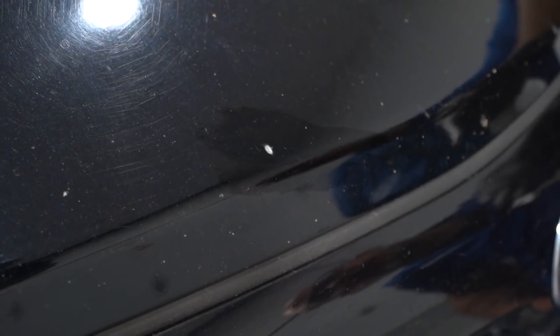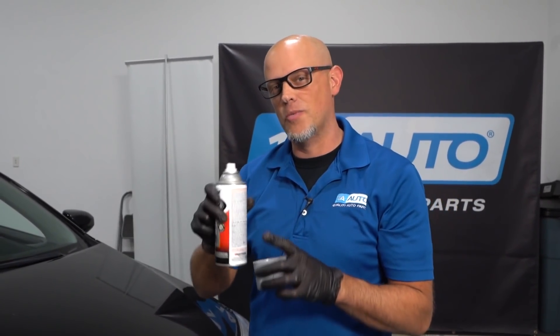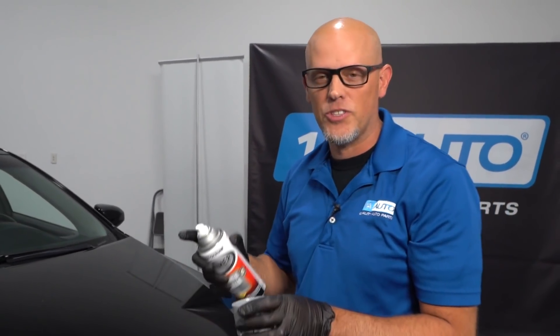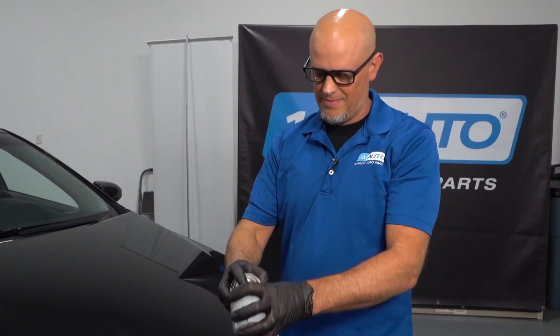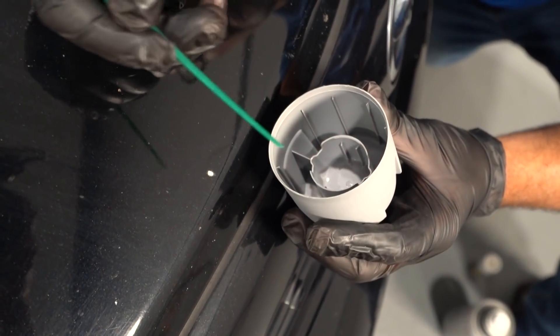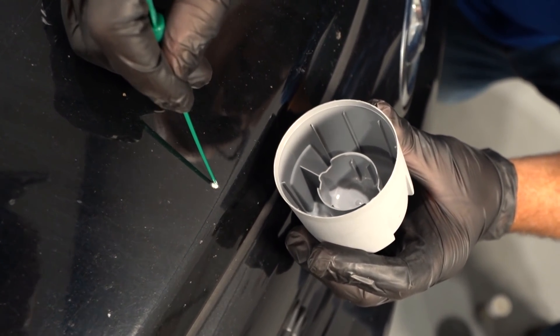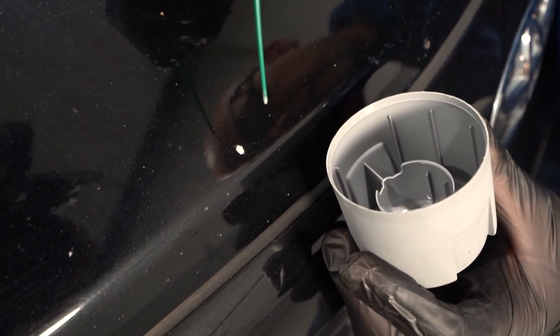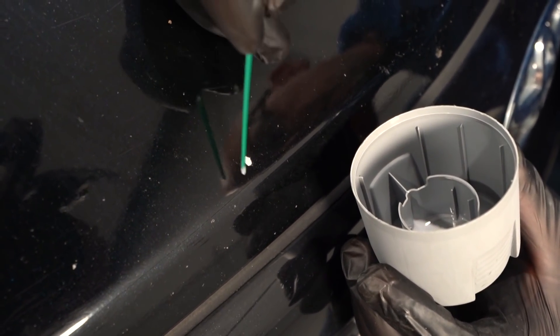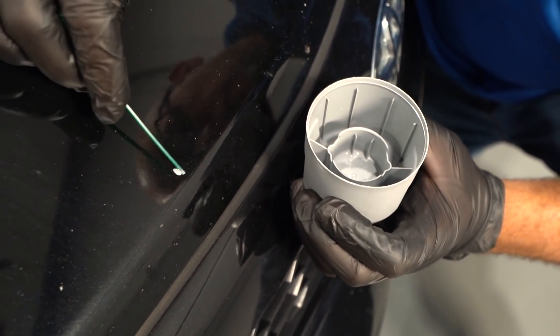Just use some alcohol on a wipe and wipe it off — make sure it's nice and clean. Because this is raw metal, we want to put a little primer on. I'm just going to take a rattle can, spray some into a cup, and we'll just dab the primer on. I'll just take a toothpick or a small piece of plastic and just dab it in there. That works the best. That looks pretty good — probably a little too much. Then let that dry.